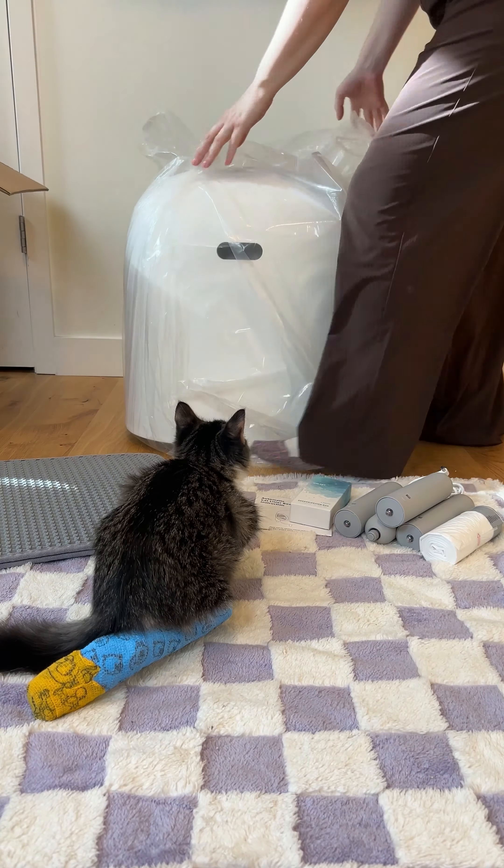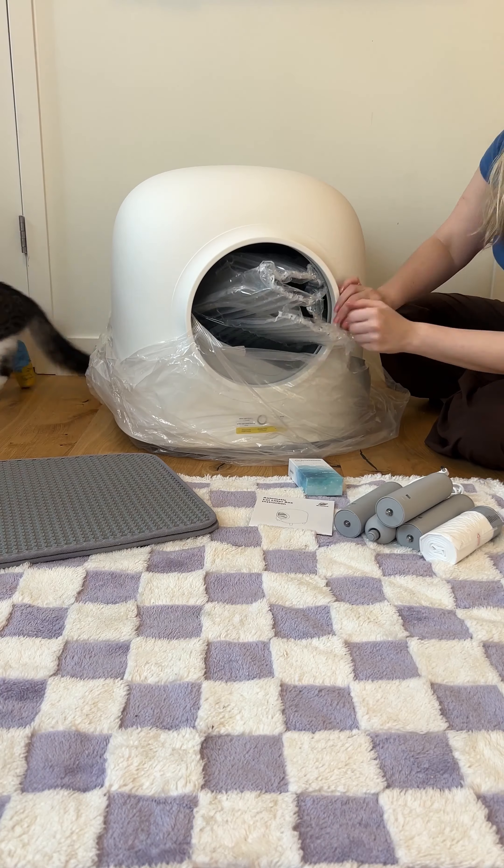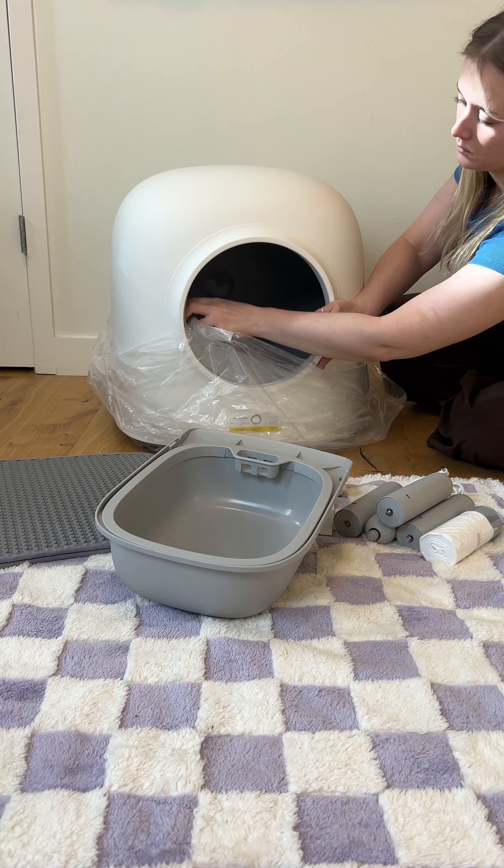Set up this automatic cat litter box with me. I'm joined today by my little kitten Stephen with the broken leg, and I'll just be explaining everything as we go.